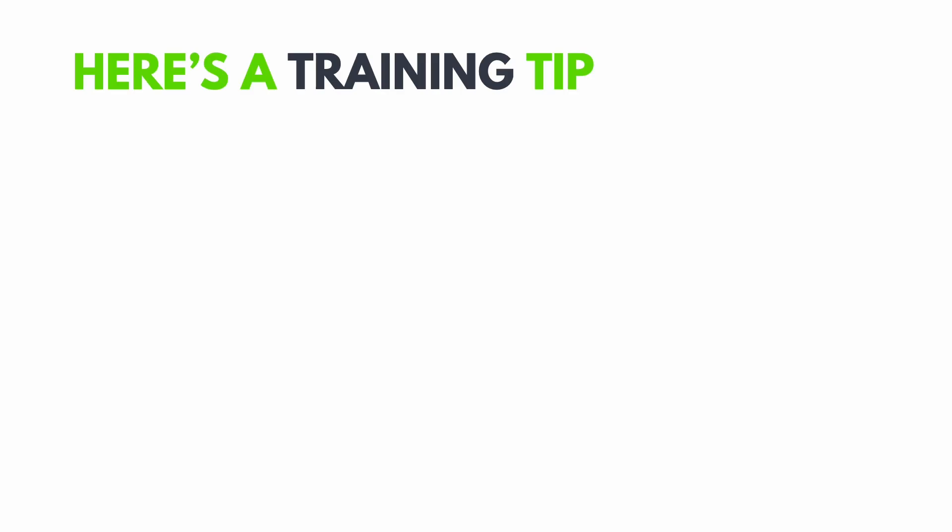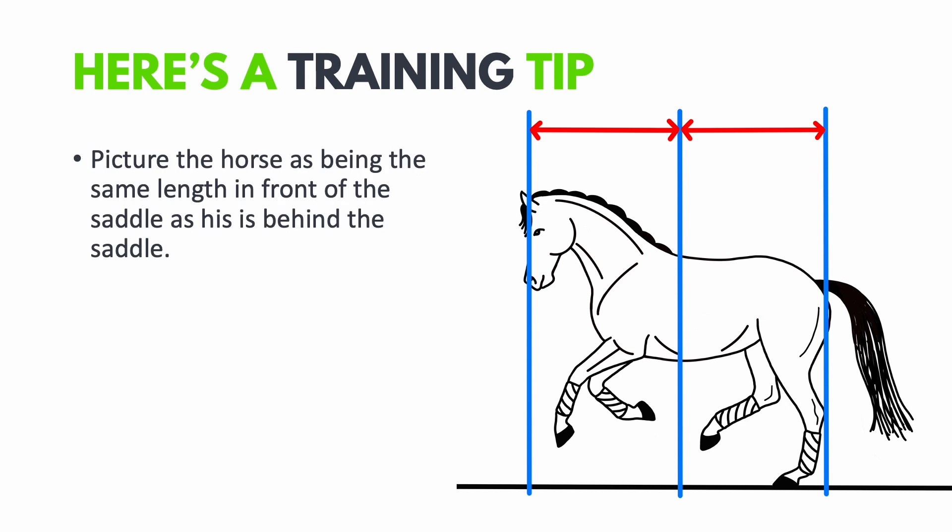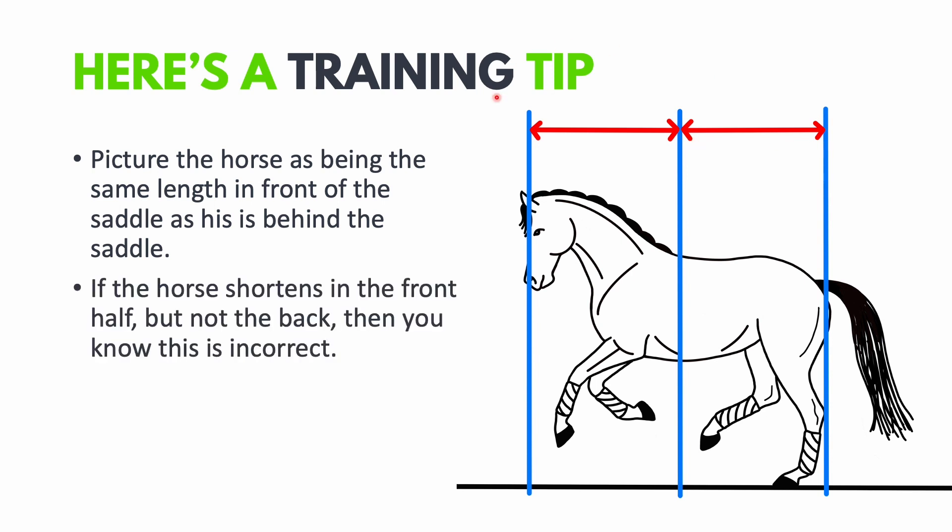Here's one last training tip: picture the horse being the same length in front of the saddle as behind. If the horse shortens only in the front half but not the back half, that is incorrect — he has simply shortened his neck without taking his hind legs more underneath his body. To collect correctly you want to feel the horse shortening throughout his whole frame equally, not just in the front half.